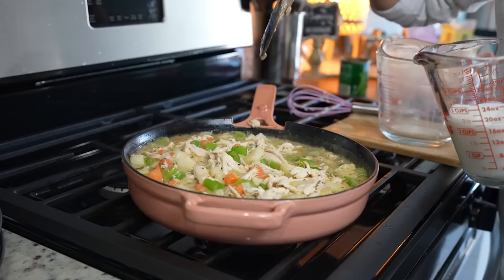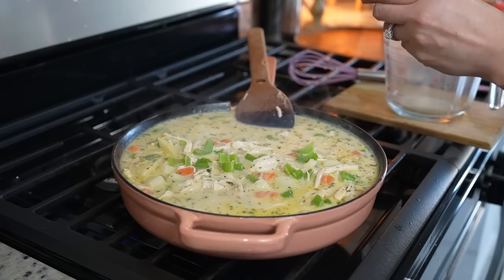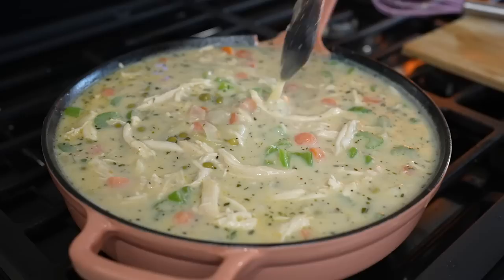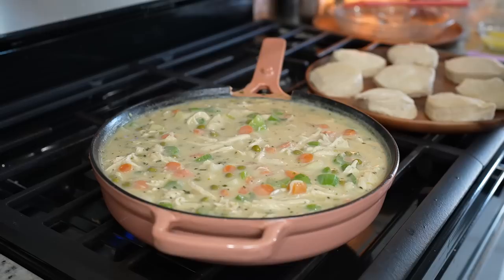And two cups of milk. Make sure that your skillet is big enough, then add some fresh or canned peas. Make sure that you're constantly mixing so that it doesn't stick to the bottom of your pan. Allow it to come to a simmer so that our gravy can begin to thicken up. Once it comes to a simmer, taste it for salt and see if you want to adjust it.